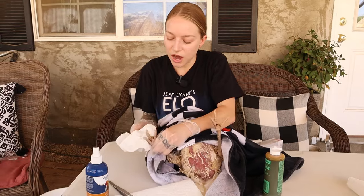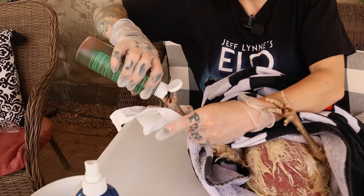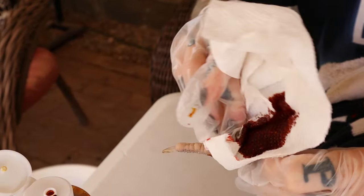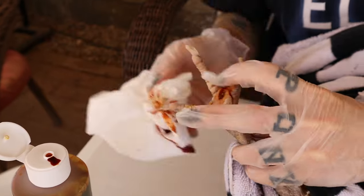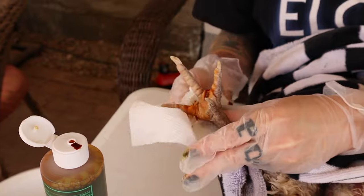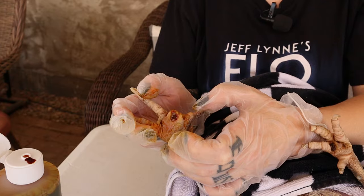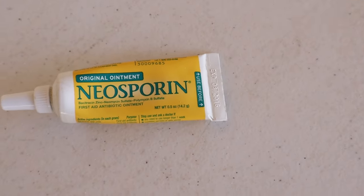Now I'm going to flush it with an iodine solution — betadine — to clean that out and hopefully kill any remaining infection. Then spray it with some Vetericyn, and then I'm going to pack it full of Neosporin without pain relief. Make sure you only use the original formula, and then re-wrap the foot.